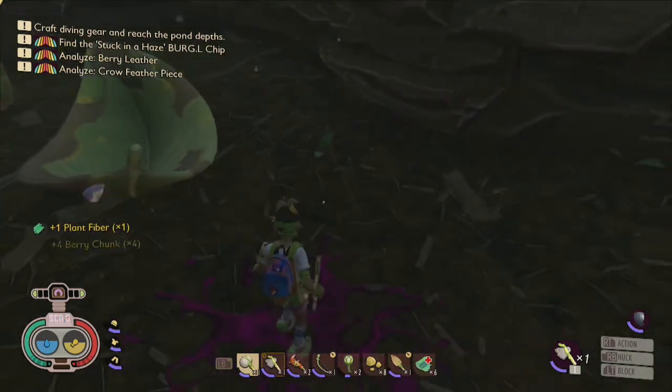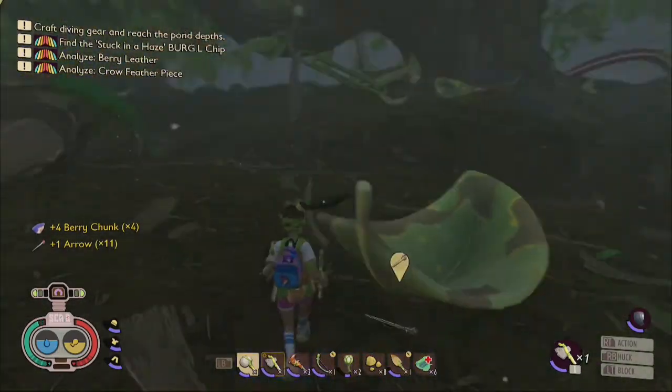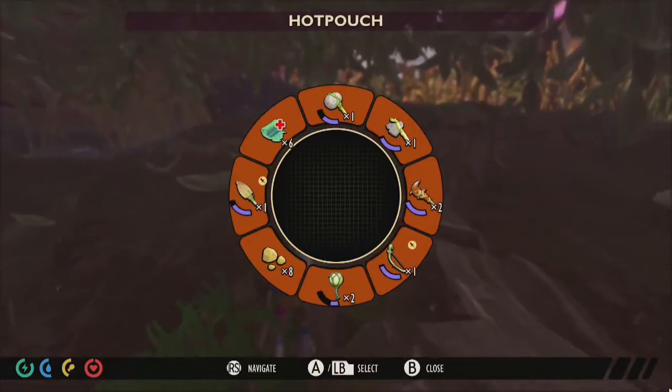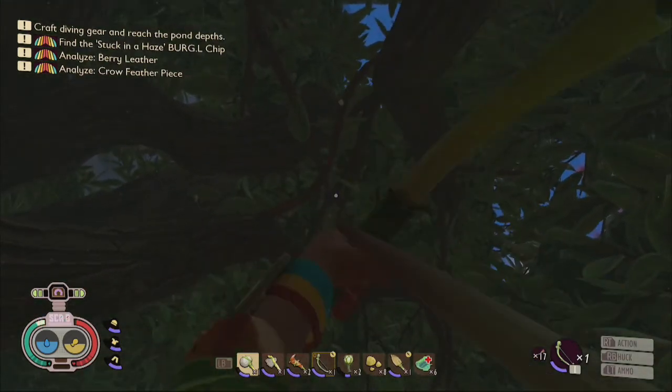Most hedge berries will drop either 3 or 4 berry chunks, so make sure to have room in your backpack to carry the berry chunks you plan to harvest. A helpful hint for shooting down hedge berries is to switch to first person so that you can be more accurate with each shot and thereby save more arrows.